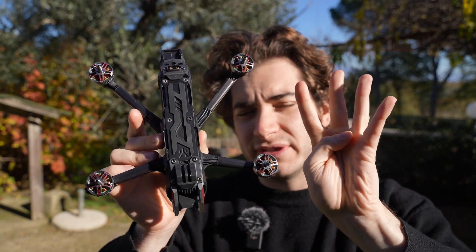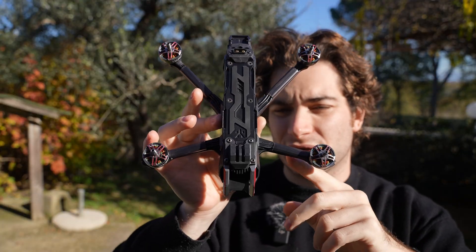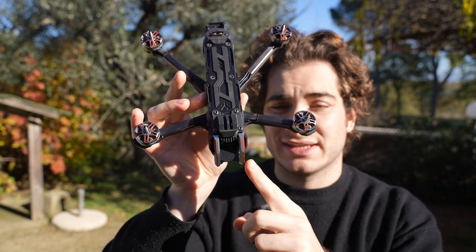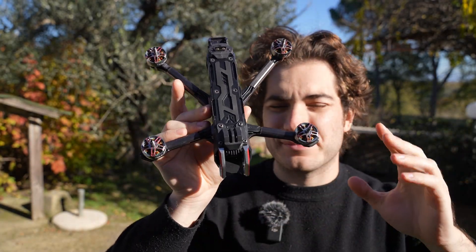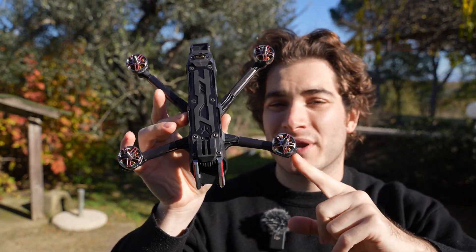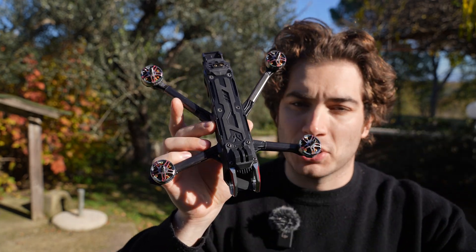You can get the frame in four different configurations. This is the deadcat 5-inch, but you can also get it in X configuration — you're gonna see the propellers in the camera view but it's gonna fly a little better for freestyle. They also make it with longer arms and different motors for a 7-inch, so you can get a 7-inch deadcat or X design, and it's gonna be called the N-Blade Pro.